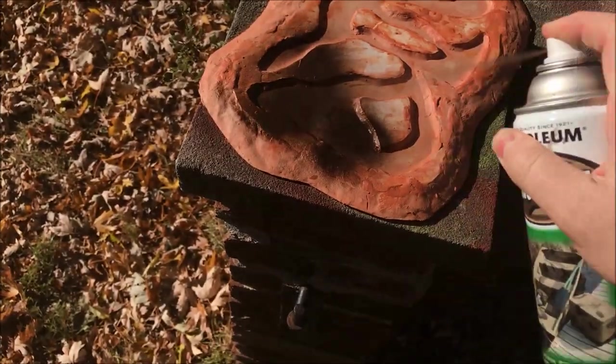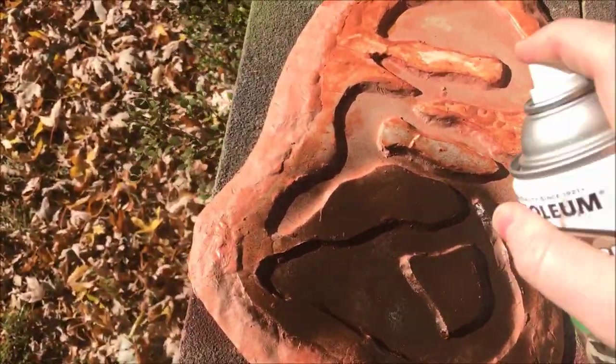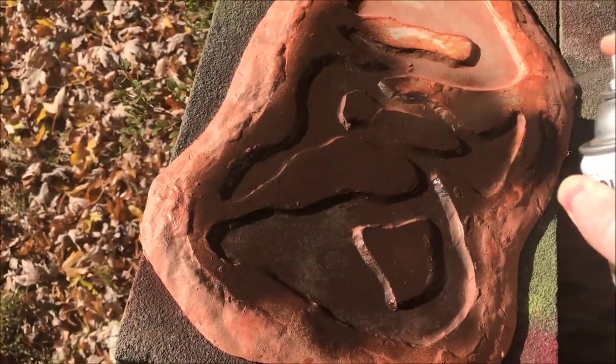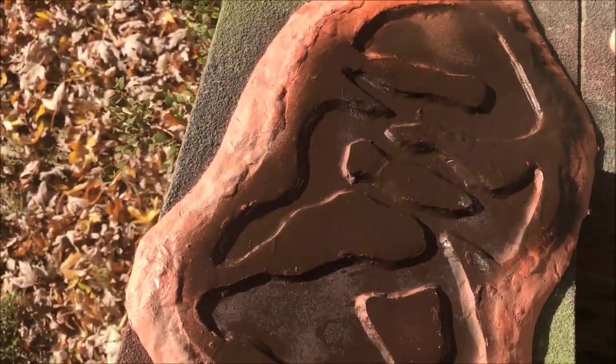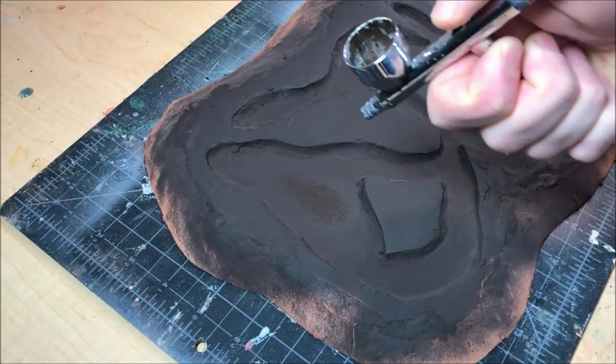After the clay dried, I went back and spray painted all the areas where I'm going to pour resin — all the waterways — with this chocolate brown spray paint. It's the camo spray paint from Krylon, great stuff. Just covering all of those waterways without worrying too much about the banks.